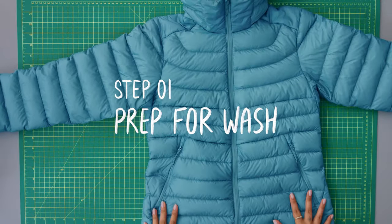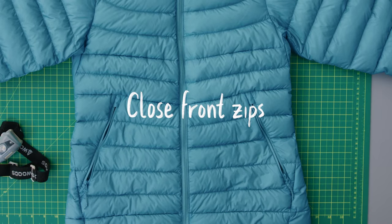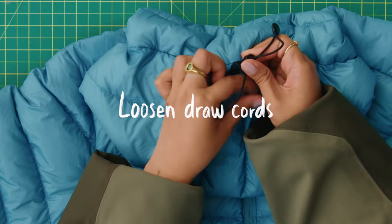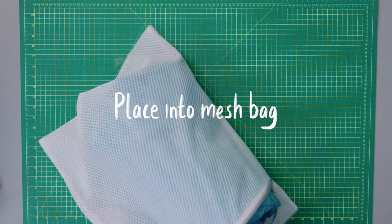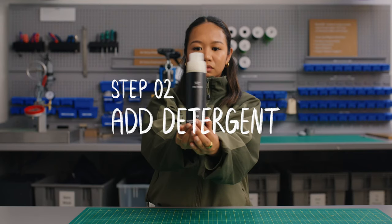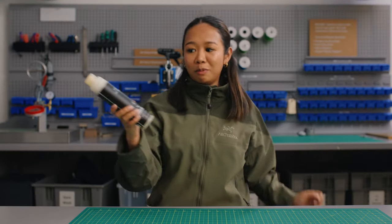Prep your garment for washing. Open the zip pockets, ensure they're empty, and keep the front zip closed. Release the draw cords, relax any velcro, then place into a mesh bag to protect your jacket. This is our preference, but it's not the only thing you can use — just stay clear of any weird laundering frills.